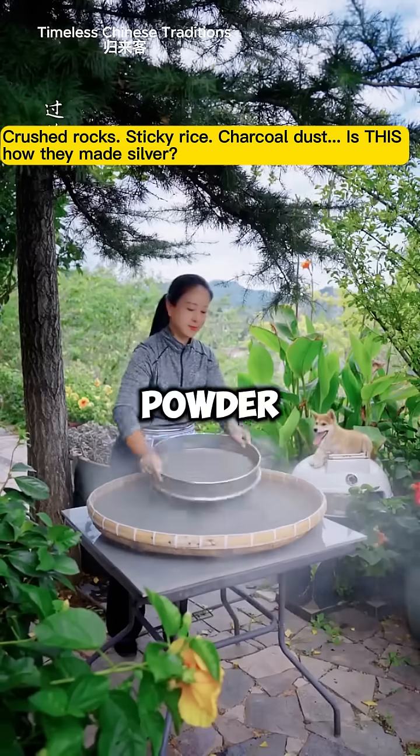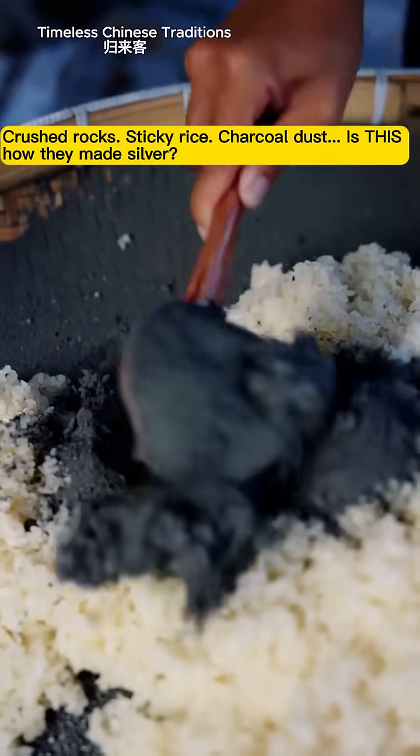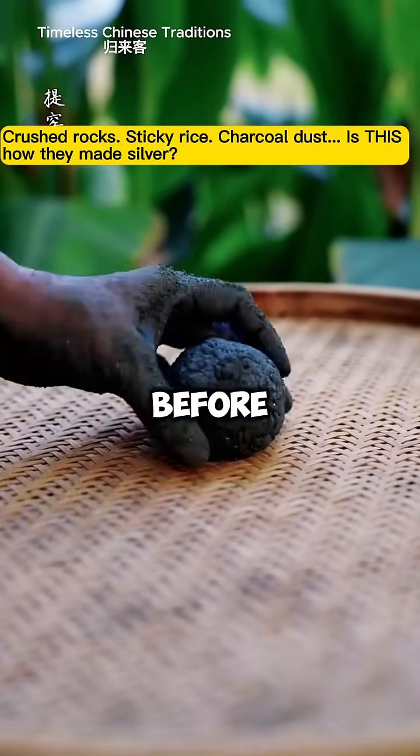She crushes them by hand into a fine powder, then sieves to remove impurities. Next, she mixes the powdered ore with rice. The starch in rice helps bind the powder, and they're rolled into small balls.